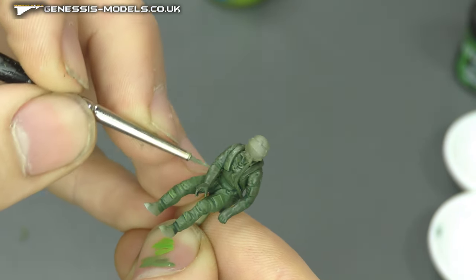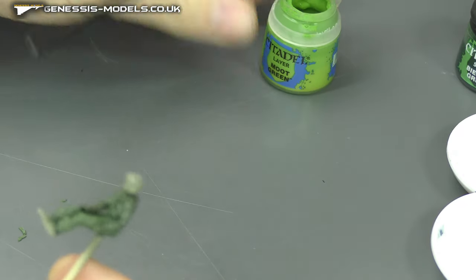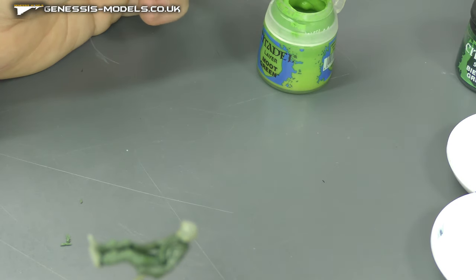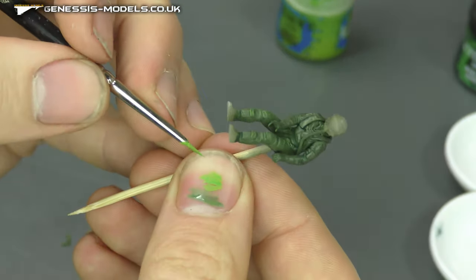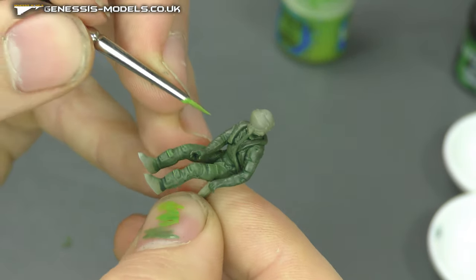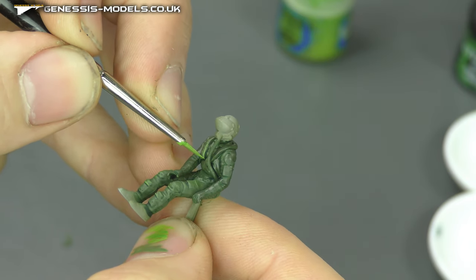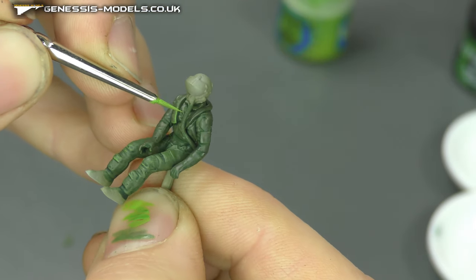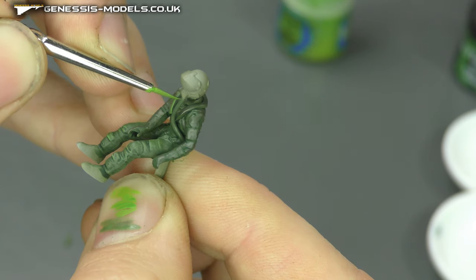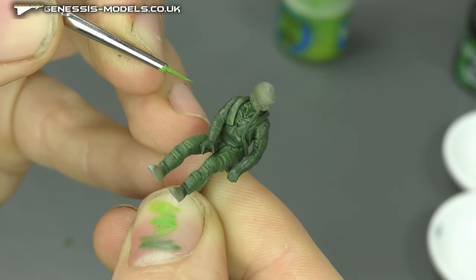For the final highlight with Moot Green — a very bright, sharp color — I'll mix it from the pot. We want to get as sharp as possible on just corners and edges to show where sharp light is just touching the surface. A small, precise dab is all you need because it's such a bright color — it really does bring things out. Hopefully you can see how that sharp highlight creates a striking effect with just a tiny amount of paint.